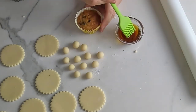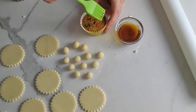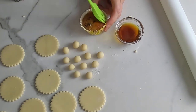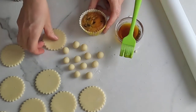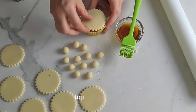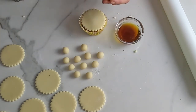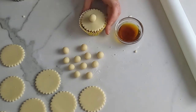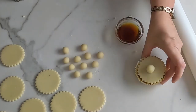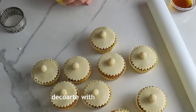Brush the top of each cupcake with a little maple syrup. Place a marzipan circle on top of each cupcake, gently pressing down to secure. Stick one of the balls of marzipan on the centre of each cupcake using a little maple syrup. Repeat until you've covered all 12 cupcakes.